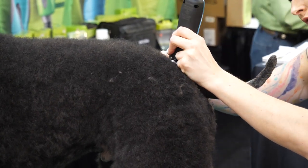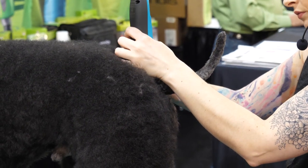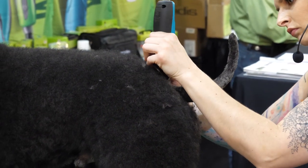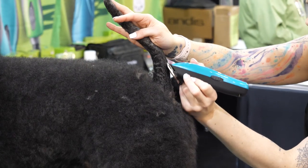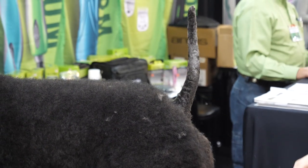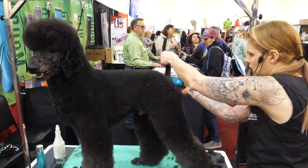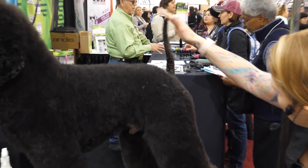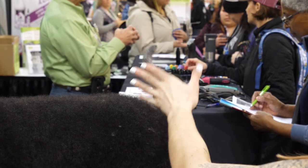Making sure the lines don't look messy and that they're nice and even from one side to the other. It's amazing what these little tiny hairs will do to the shape, so make sure to put the tail up into the natural position and see if anything is sticking out that shouldn't be. You want everything to look nice, smooth, and elegant.